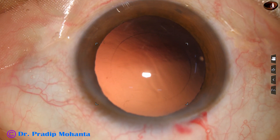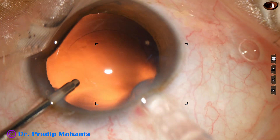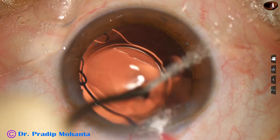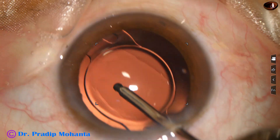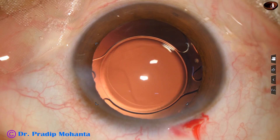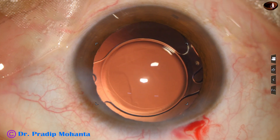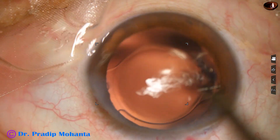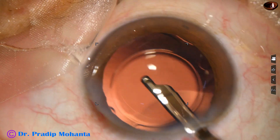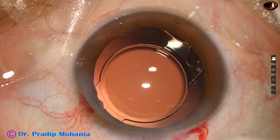Before that, the posterior capsule has been polished a bit. The anterior chamber is kept maintained by the irrigating cannula, the lens is injected, and the irrigating cannula places the lens in position. The side port is closed by stromal hydration — we have only one side port. This is the final lavage; at this time, whatever sticks to the corneal endothelium is also removed. The anterior chamber is nicely formed and the integrity of the wounds is checked.